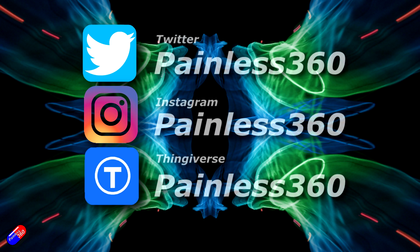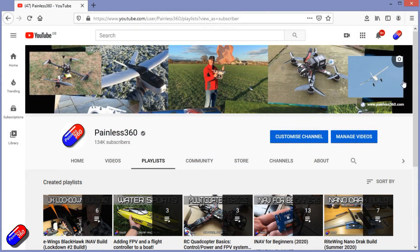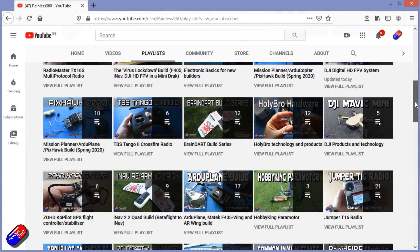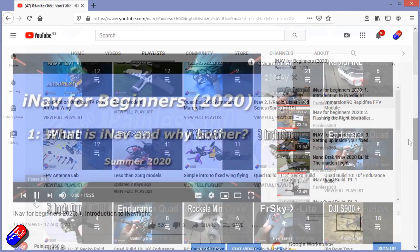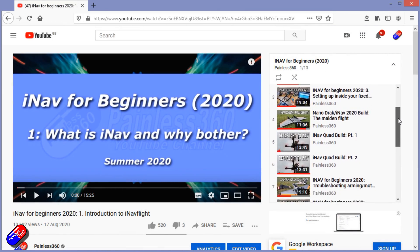Thank you for spending your time today watching that video. You can find me in all the usual places on social media, and if you're trying to learn about a subject, check out the playlists. All of my videos are organised into easy-to-follow playlists that, if you're trying to learn a topic, will take you from the basics right the way through to some pretty advanced stuff.